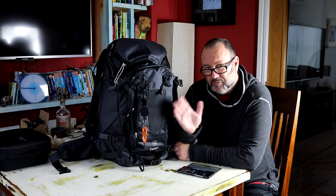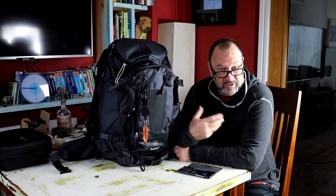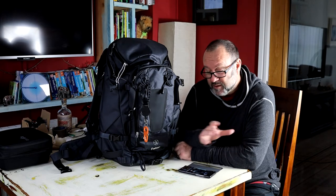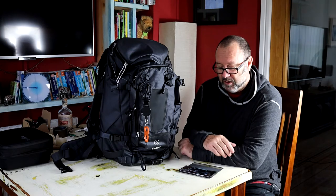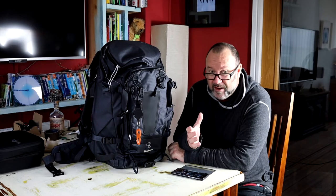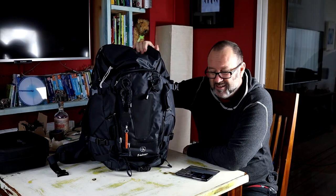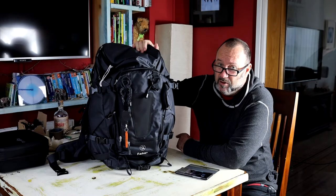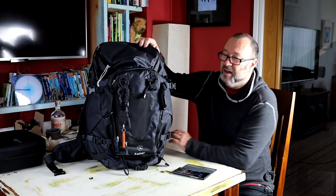I've come across this - the F-Stop Tilopa. It's quite difficult to get a feel for bags just by going on the internet, which is currently the easiest way during lockdown here in the UK. Unfortunately some camera shops have had to receive my goods back because they haven't fit the bill. This is the Tilopa - it's a 50-litre metal-framed backpack. Despite the metal frame, it's relatively light and extremely comfortable. As an osteopath, I would highly recommend this for your back.